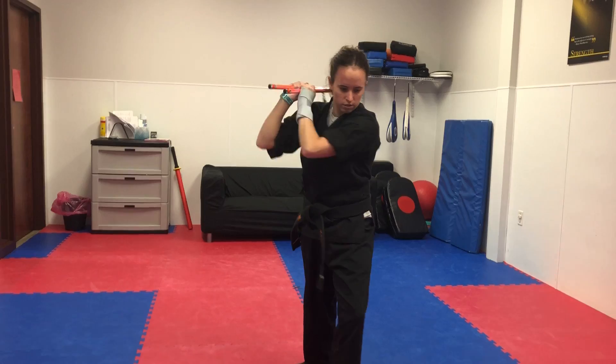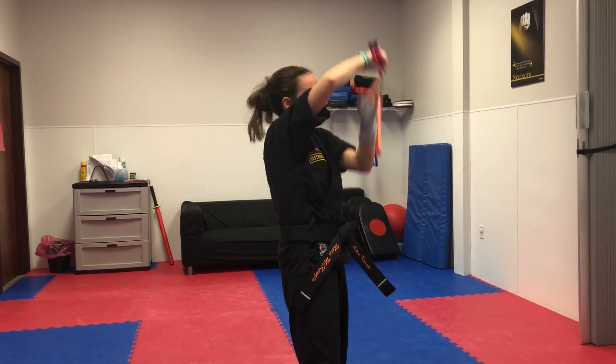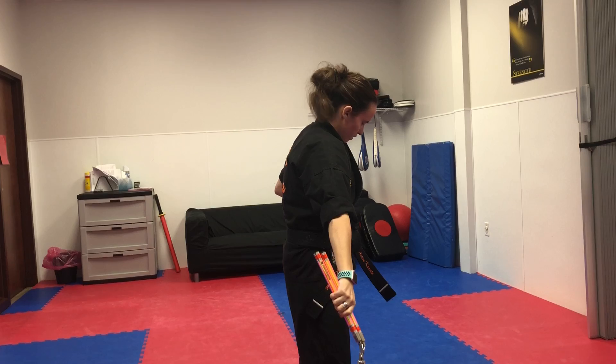And now we're going forward. As we come forward and you come over your head, you're going to put both chucks in your right hand, strike down, left hand is chambered.